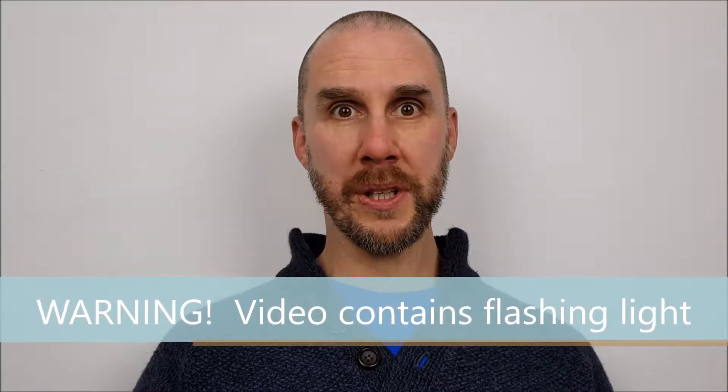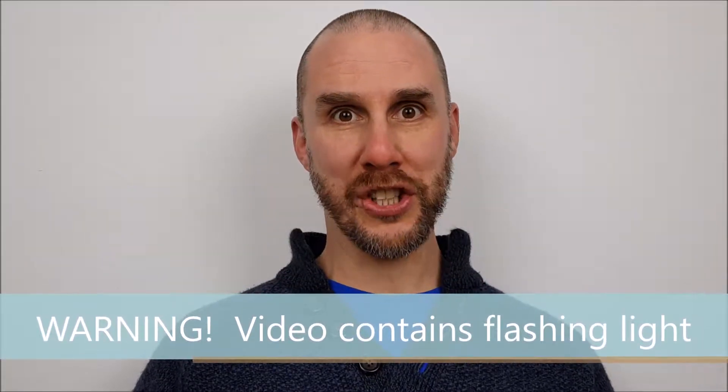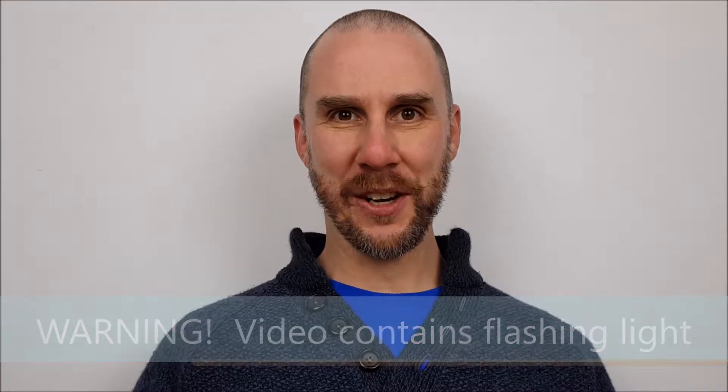In this video we unbox, set up and test a smart bulb you can ask to change its colour. It's DadVinci time.